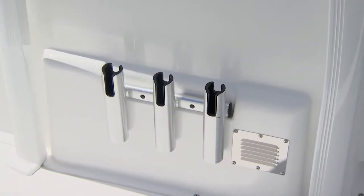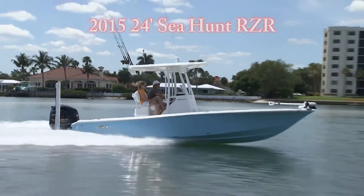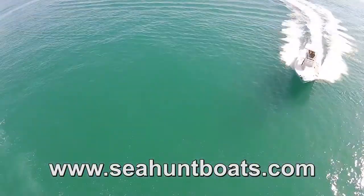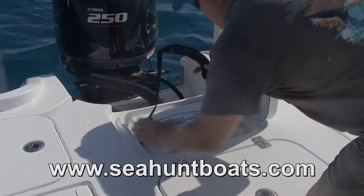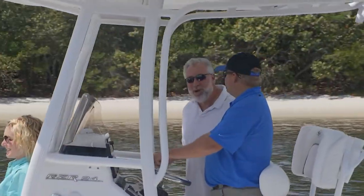I know a lot of people are looking at a 24 in my audience. How can they get more information on the RZR? They can look us up on seahuntboats.com, on Facebook, Instagram, or if they're really interested and want to get to it quicker, contact their local dealer and set something up. Thanks, Randy. We'll be back right after this.